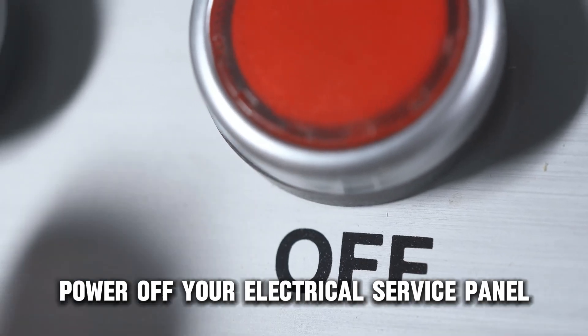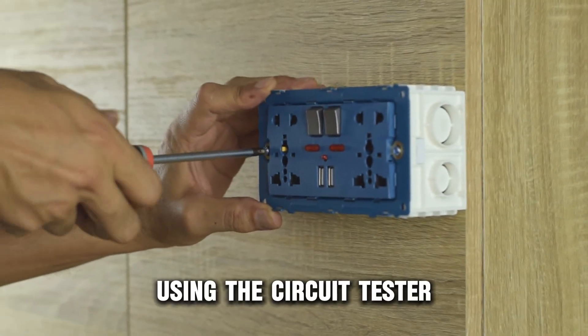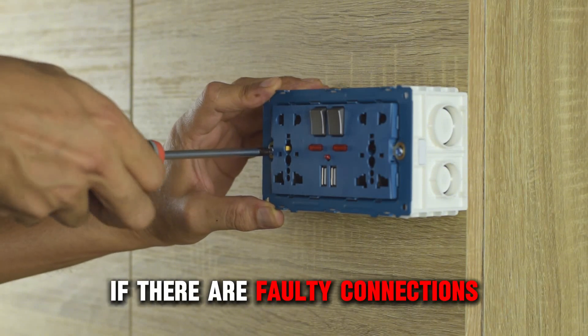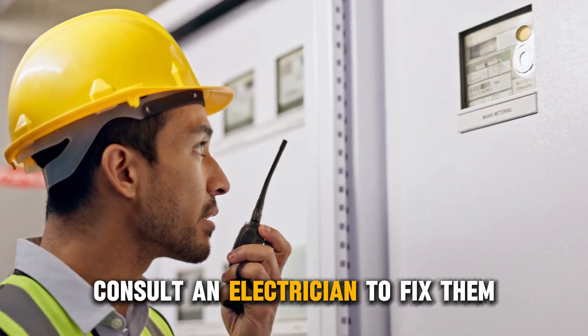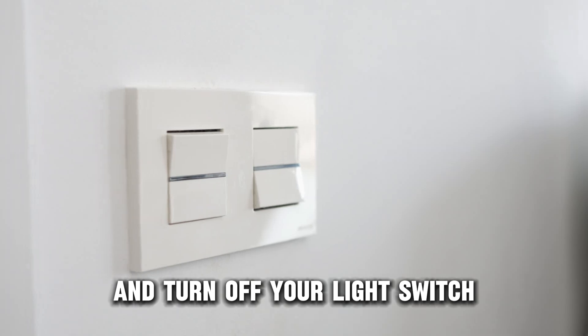Power off your electrical service panel and open your light switch cover. Using the circuit tester, check for faulty wire connections. If there are faulty connections, consult an electrician to fix them. Then power on your electrical service panel and turn off your light switch.